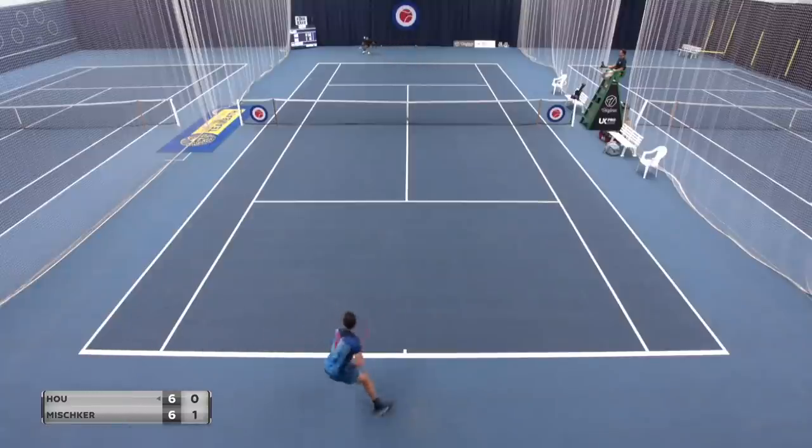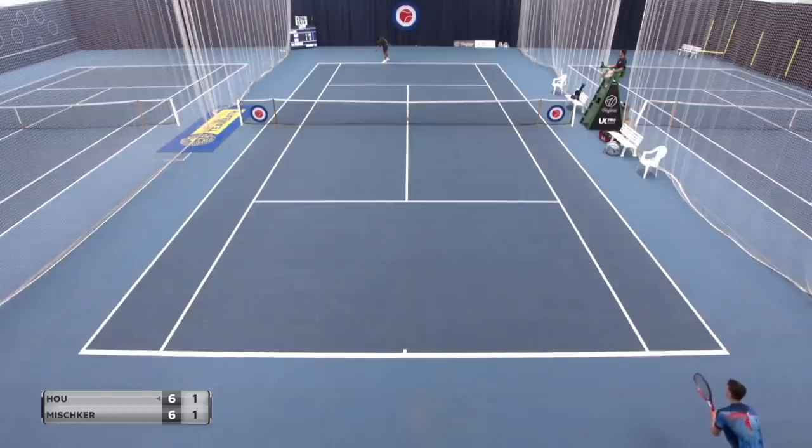Looking back on it, I think I could have been more aggressive with using my forehand going inside in, inside out, different stuff like that and then coming into the net. It's moments like this in a tiebreak where you have to really keep your concentration because every point counts.